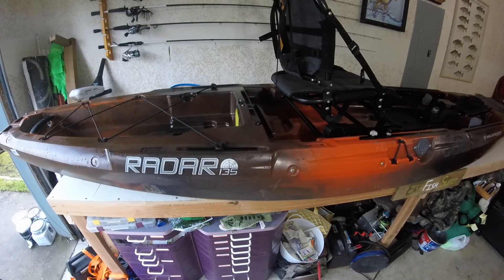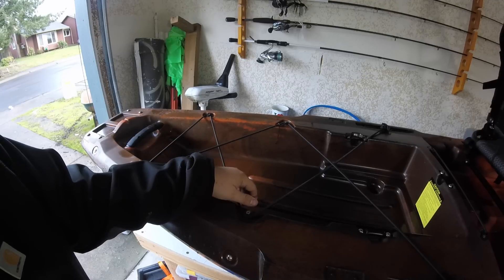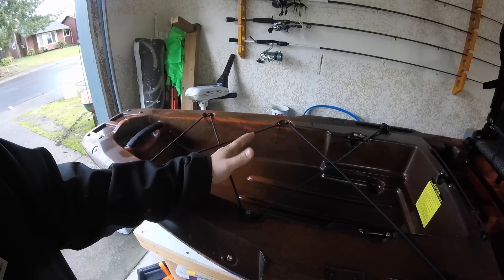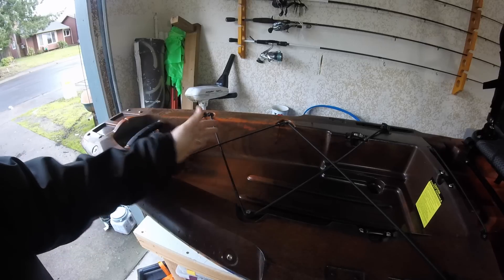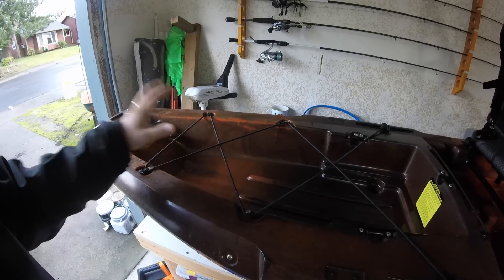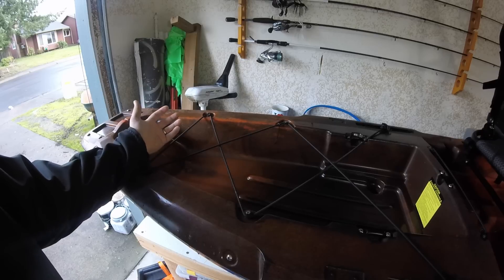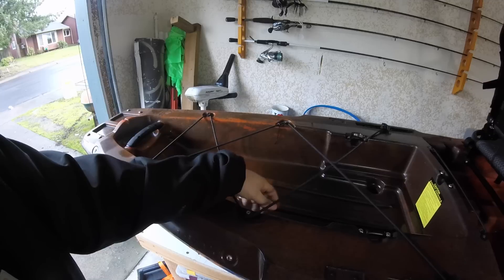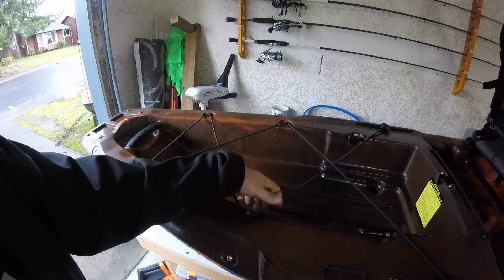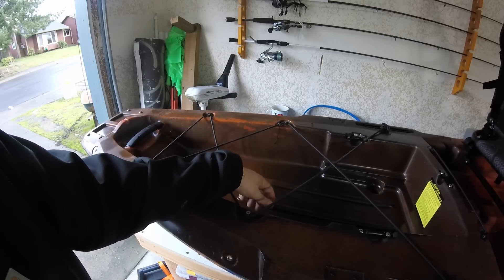Looking in the rear tank well, this is quite a bit bigger than the 115. I think the 115 tank well stops about here, so you've got a whole extra foot in this 135 to put whatever you want back here — a dry bag, maybe a fish bag, a cooler, whatever you want. And you're still going to have room up here for your black pack or a crate system, whatever you like to use to manage your tackle.